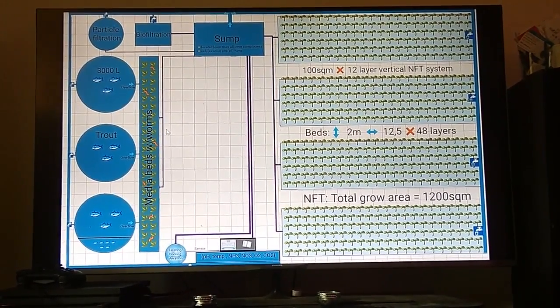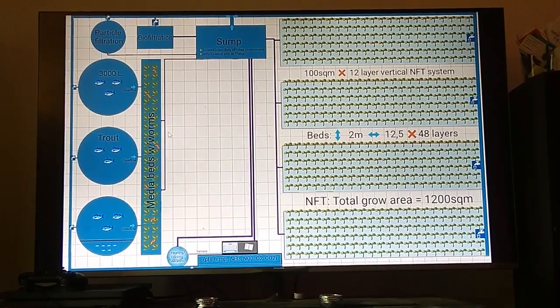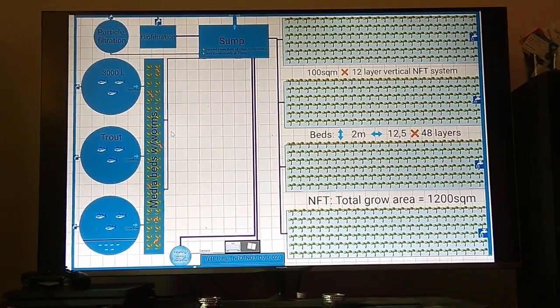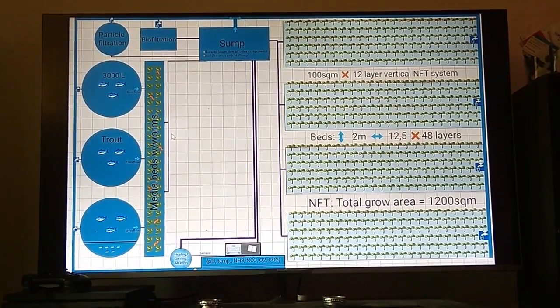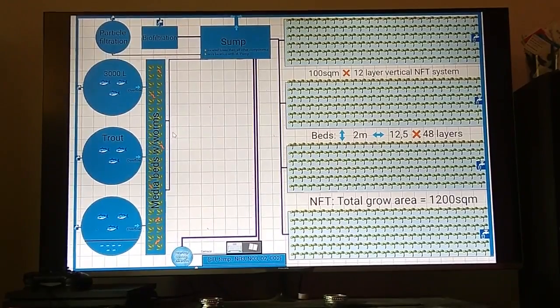Hi, my name is Christian. Thank you for responding to our email. We are just starting up a business in Norway and we want to build a commercial setup. We have the blueprints here in front of us and will try to explain as best we can. In the end, we will ask you some questions.